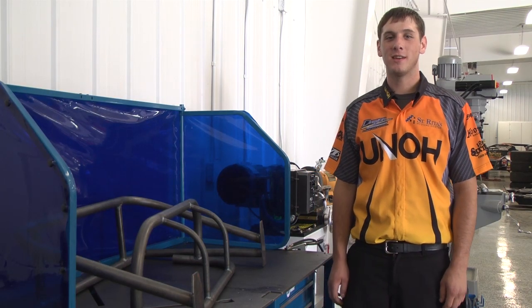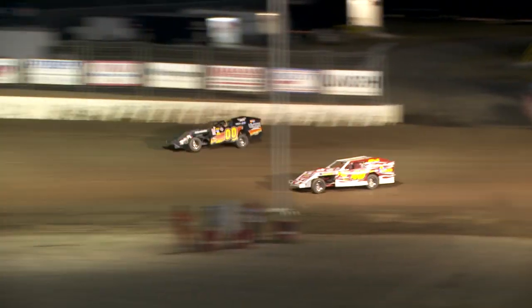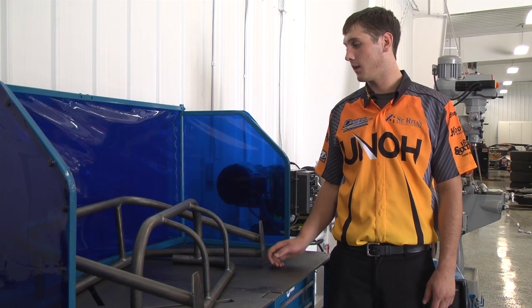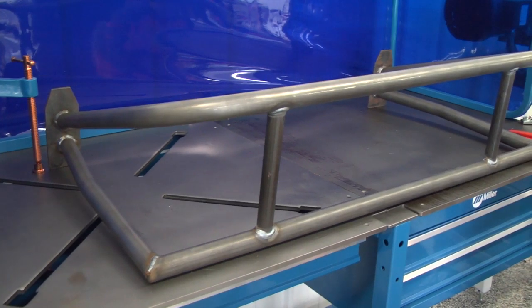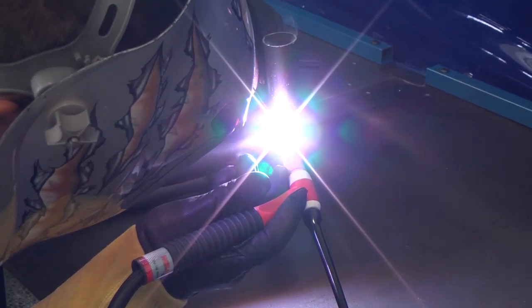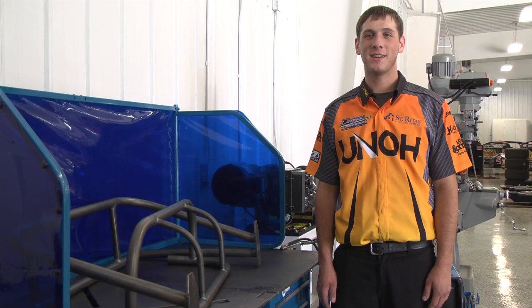Today we took you through the process of fabricating and welding our front and rear bumpers for our UMP Modifieds. You saw everything from the cutting, the bending, the fitting, and then the final welding. We MIGged the front one with the Millermatic 212, and then we TIGged our rear bumper with the Syncrowave 200, which we built in the same fashion. For more racing, customizing, and restoring tips, go to MillerWelds.com.